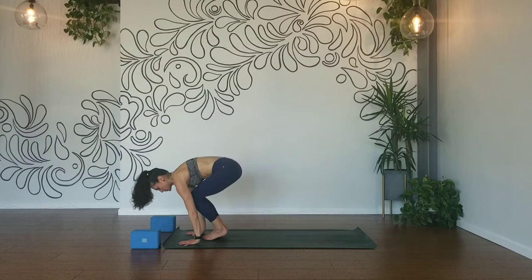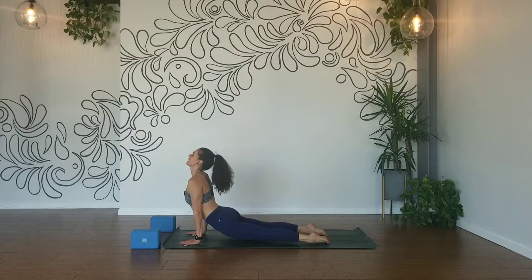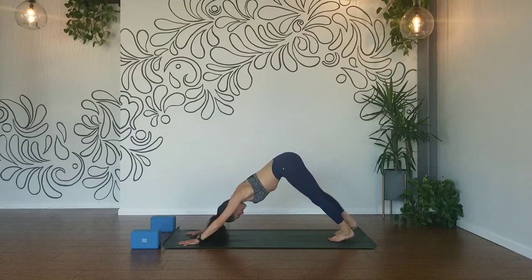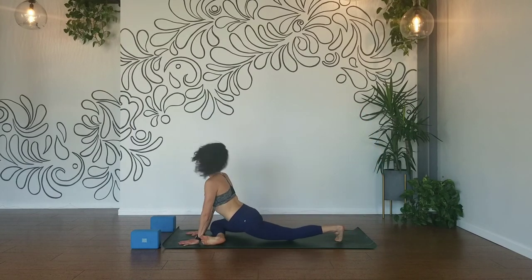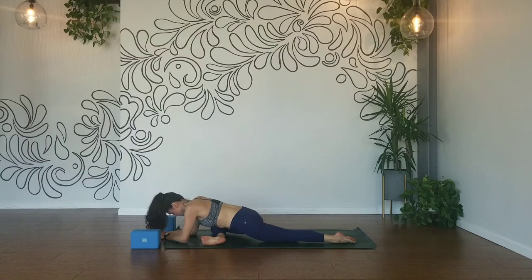Exhale, plant your hands, chaturanga. Inhale, up dog. Exhale, down dog. Inhale, right leg high — scoop it through, half pigeon. Inhale, lengthen. Exhale, fold, draw your elbows down and breathe. Square your hips, shin parallel to the front of your mat.